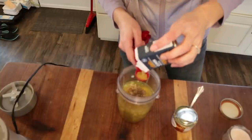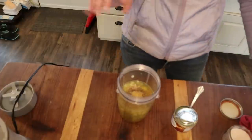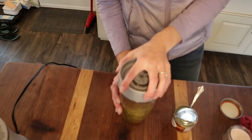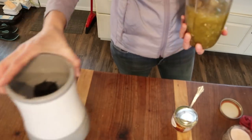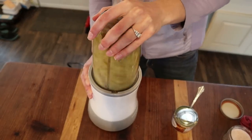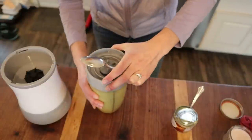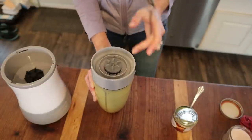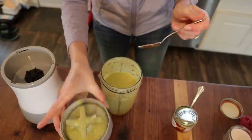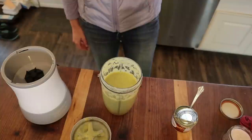Living far from town means you make do with what you have — I actually think it makes me more creative and a better cook. Scooping the cooked jalapeño-onion-garlic mixture into the blender with the broth and green chilies. Adding half a teaspoon of pepper, and about half a teaspoon of cumin — the recipe calls for one and a half teaspoons but I'm very sensitive to cumin. Blending it all up.